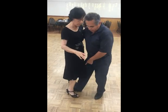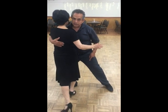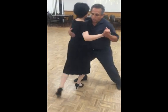We do the basic for that, but I put my foot next to her, I swing the leg, I step side with my left, and I rotate.